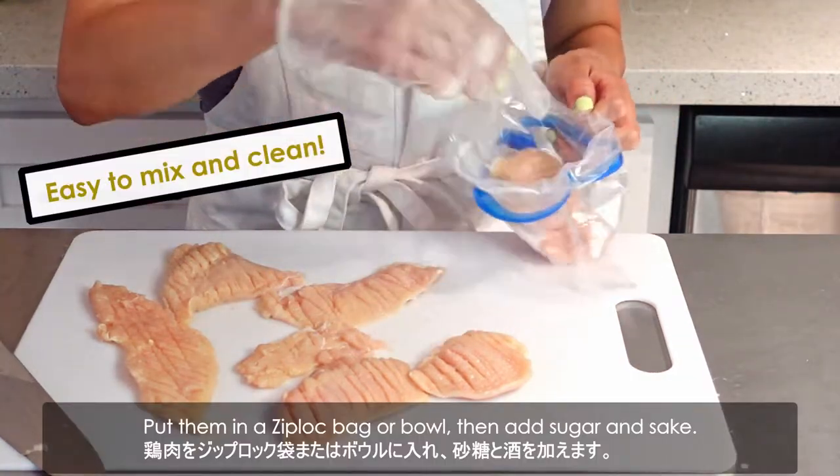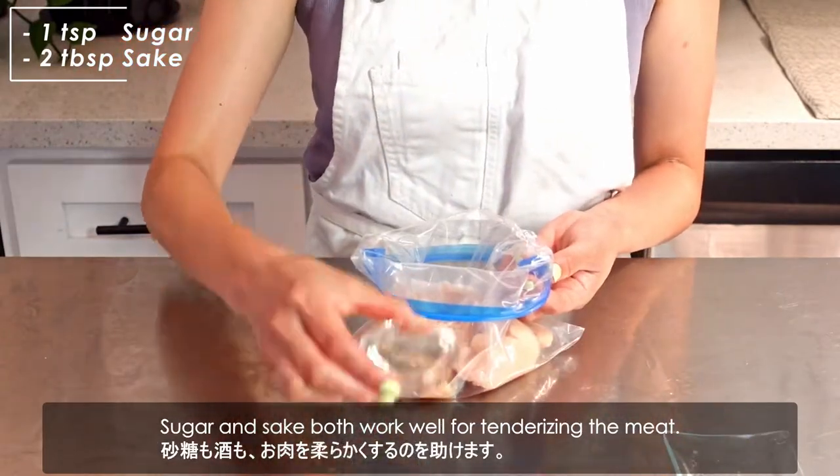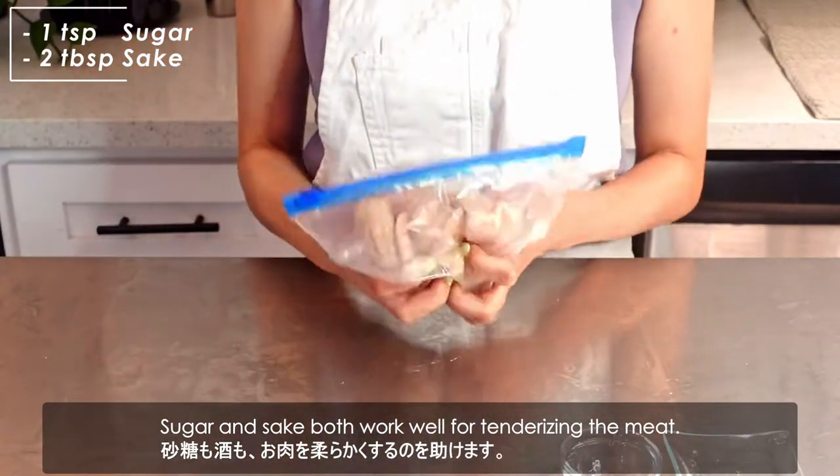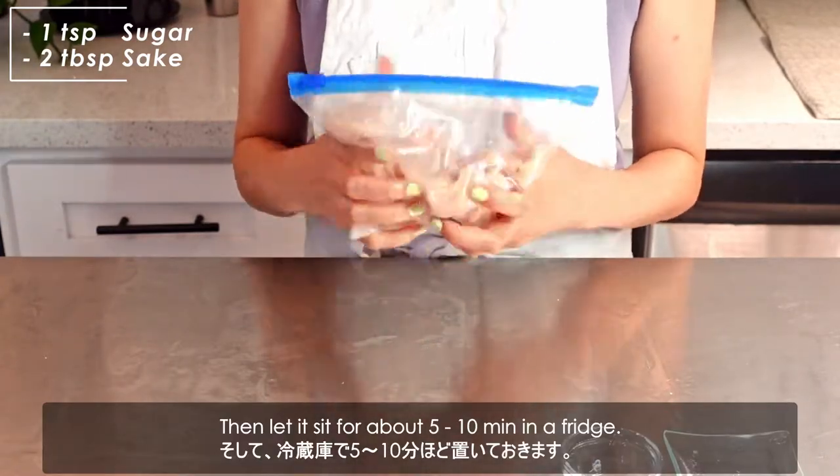Put them in a zip-lock bag or a bowl. Then add sugar and sake. Sugar and sake both work well for tenderizing the meat. Then let it sit for about 5 to 10 minutes in the fridge.